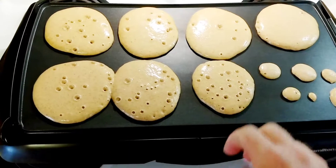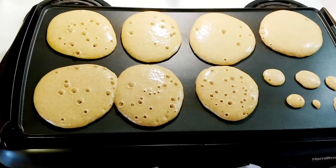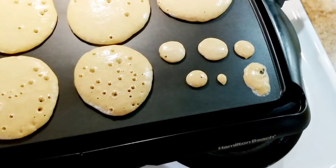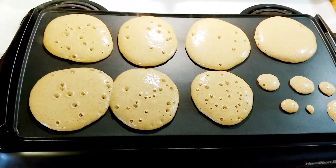As you can see, they've kind of thinned out and spread out quite a bit. Whoops, got two of them stuck together. Rocco had to make himself some teeny tiny ones. Yes, I like teeny tiny ones.